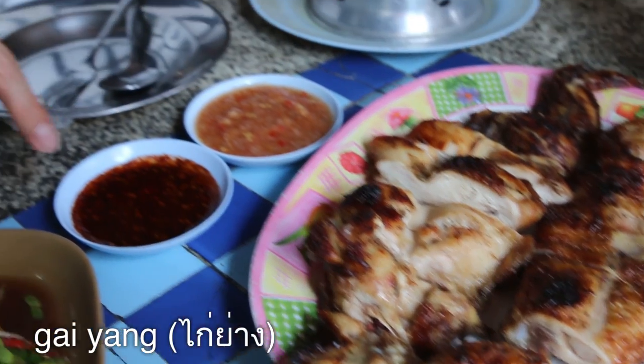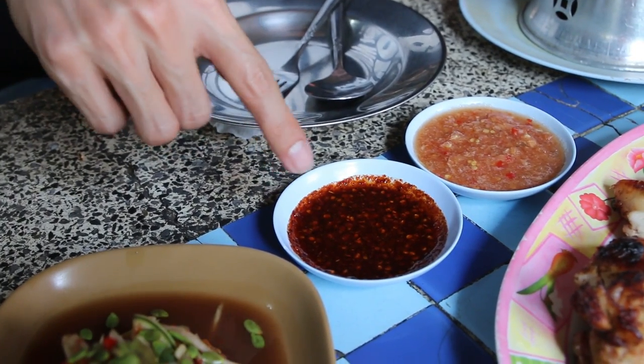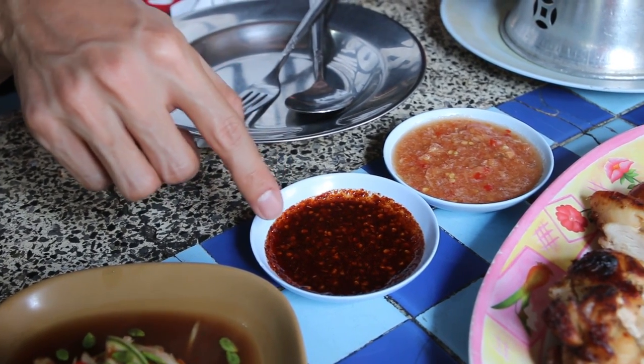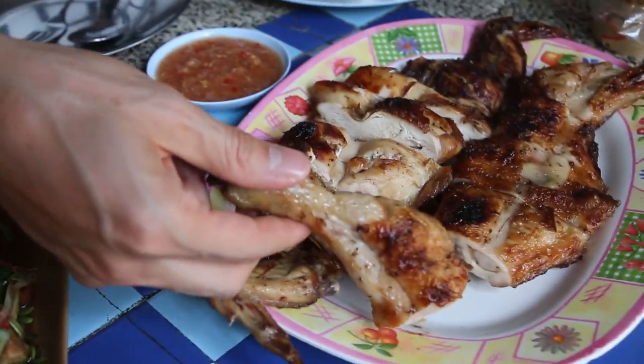We just transferred to a different smaller table because a bigger group came to use the table we were at, so you'll see a different background on the food. There are two different sauces. Both of them are homemade — this one is like a more normal Thai Gai Yang sauce with chili flakes, fish sauce, and lime juice, and then this one looks more like a garlic chili sauce. I think I'm gonna go in with this sauce first.